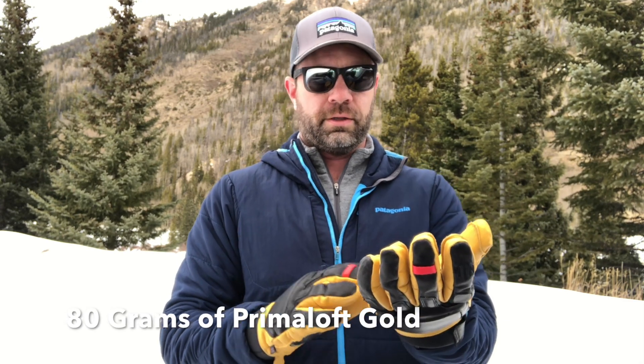Also, these are insulated — I believe it's Primaloft, 80 grams of insulation. If I'm incorrect, I'll correct it in the written review below. So these do keep your hands pretty warm. These are great backcountry gloves because they're leather, they're burly, they're comfortable. Great articulation as you can see.